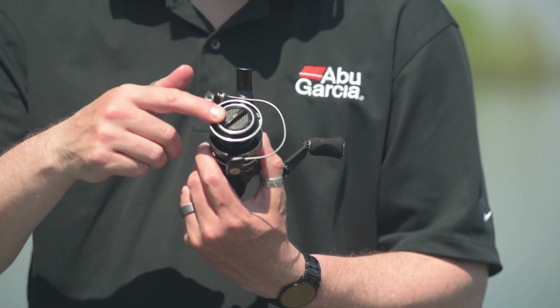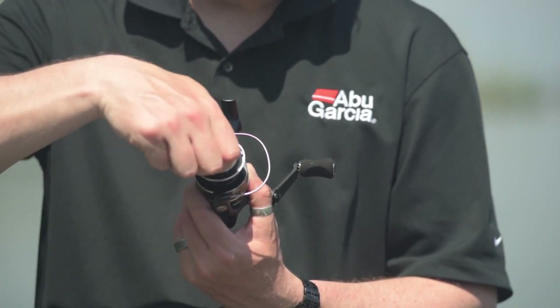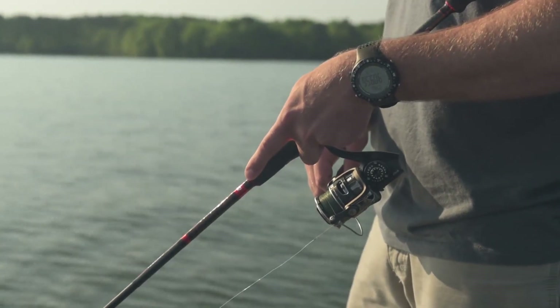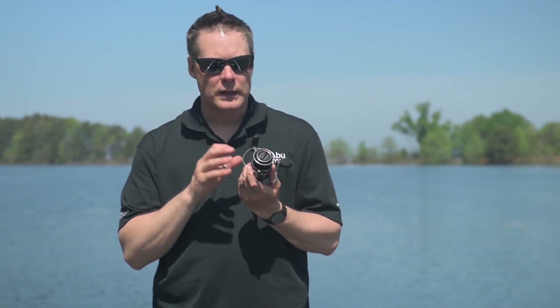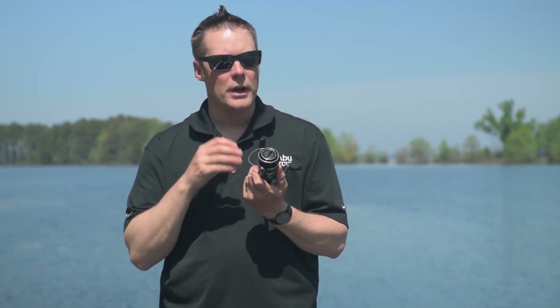The MGX utilises our carbon matrix drag system. The carbon matrix drag system gives us extremely smooth drag performance with low start-up inertia, but also allows us to get higher max drag performance, so you can really stop large fish. The MGX also features our HPCR bearing system. It has 11 plus 1 HPCR bearings, which will give you years of smooth, durable performance. In case you want to just fish super lines or any of the technical lines, it also comes with a spare shallow spool, so you won't have to underfill it to really use light or braided lines.